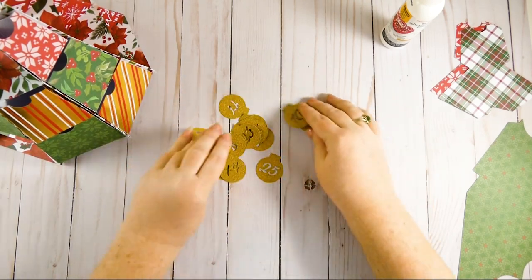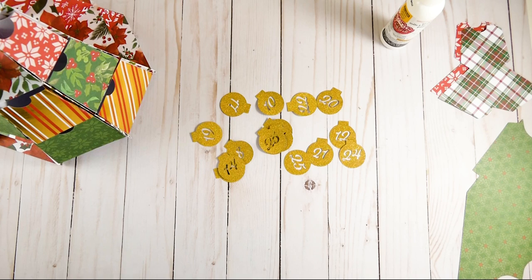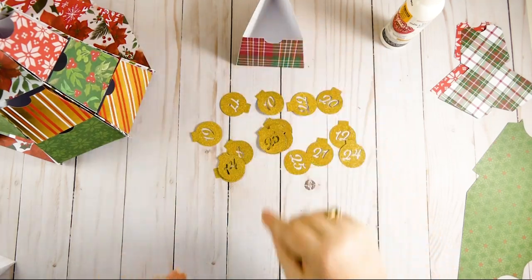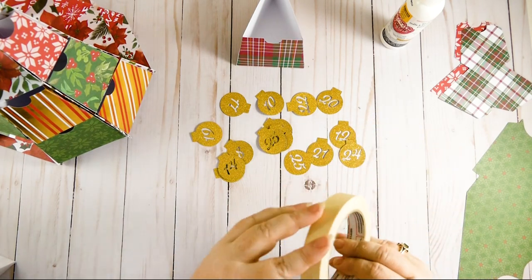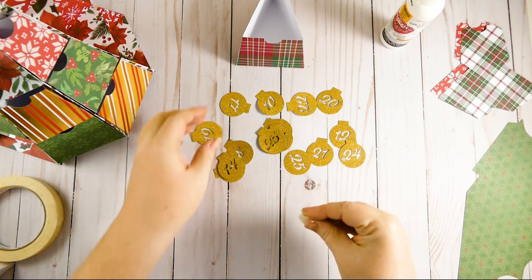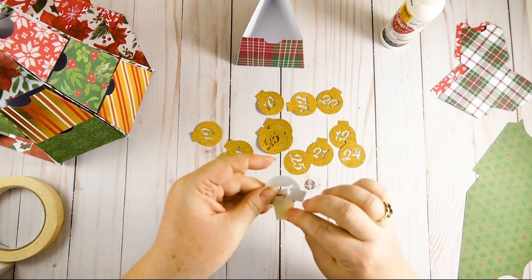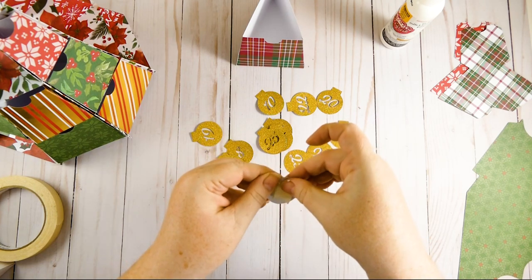Here are all the ornament numbers I cut out. I actually used a gold glitter paper, which was not in that stack I showed you earlier — but you could certainly use paper from that stack. I just decided to use this pretty gold glitter paper since I don't have many uses for glitter paper. The way I preferred to attach these to my boxes was to use masking tape instead of glue, so I could move the numbers around if a gift fit better in a smaller or larger box on a particular day.